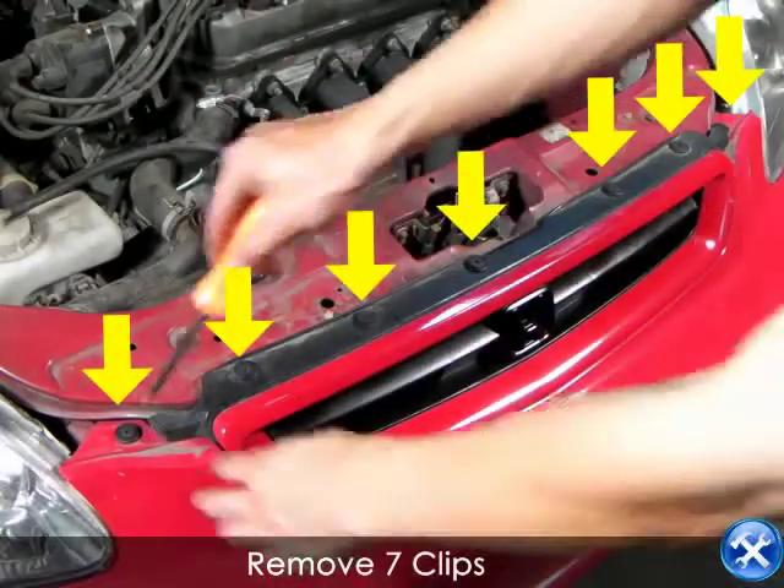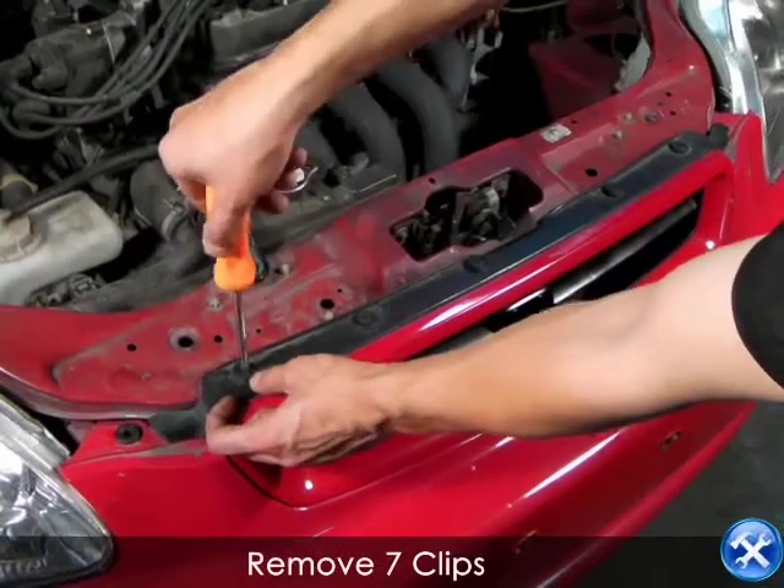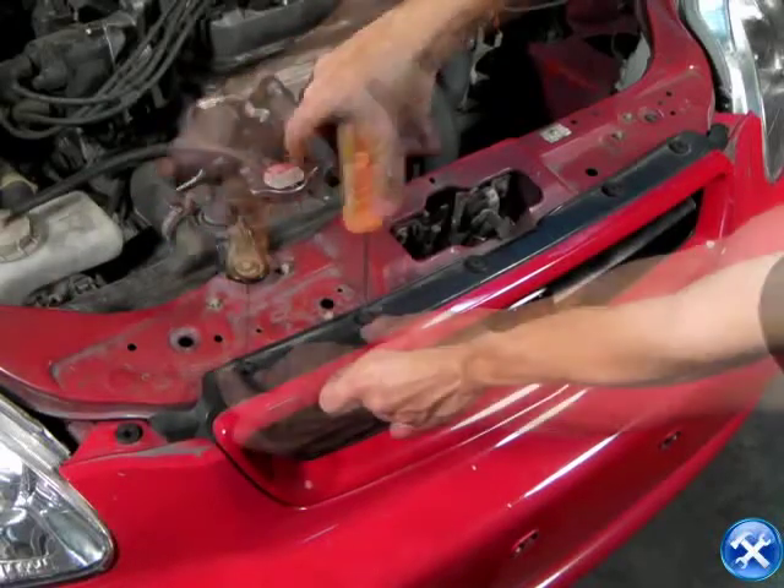Now on top of the front bumper, you'll notice there are seven yellow arrows in this video. The seven yellow arrows indicate that there are seven clips. Please remove them now.